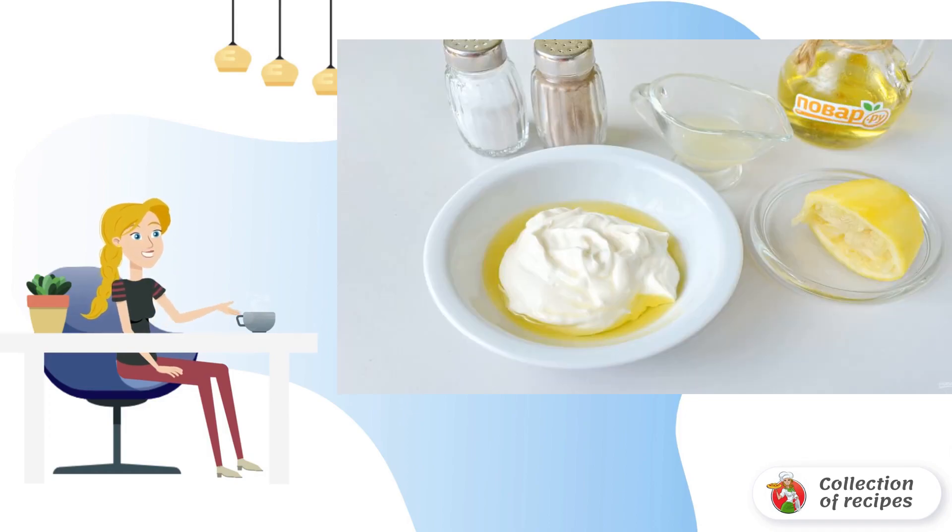Make a salad dressing from thick natural yogurt. To do this, add to it a tablespoon of vegetable oil, a teaspoon of freshly squeezed lemon juice, a pinch of salt and pepper. Mix well so that all the ingredients are combined and a homogeneous sauce is formed.